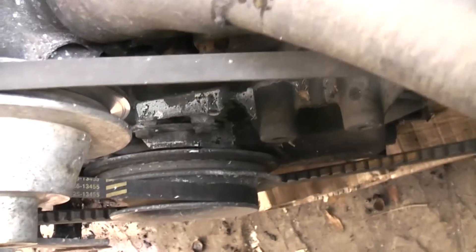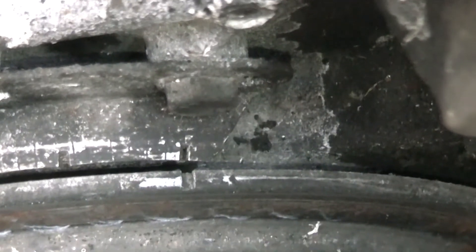You can see we've got the mark on the pulley lined up with the right-hand mark on the timing plate, which means that number one cylinder is at top dead centre. Next thing to do is make sure that we're at top dead centre number one firing stroke.